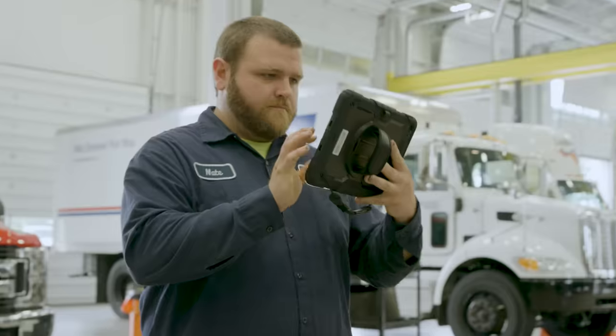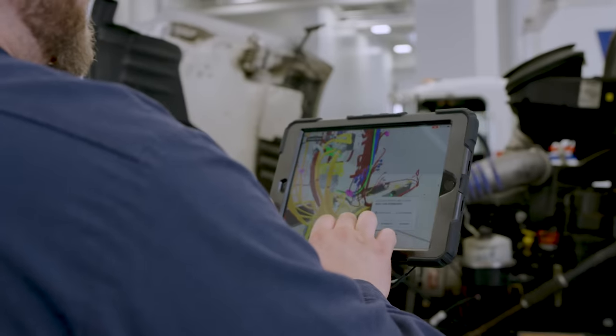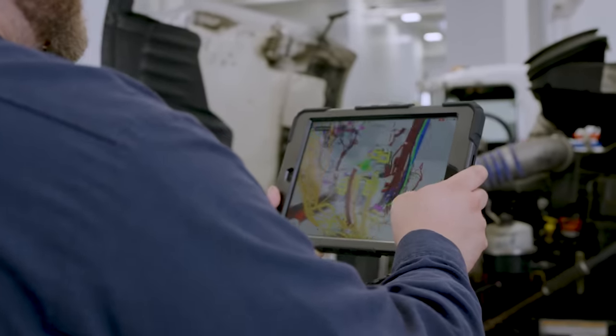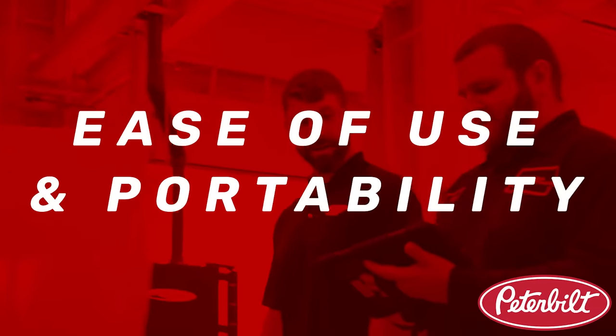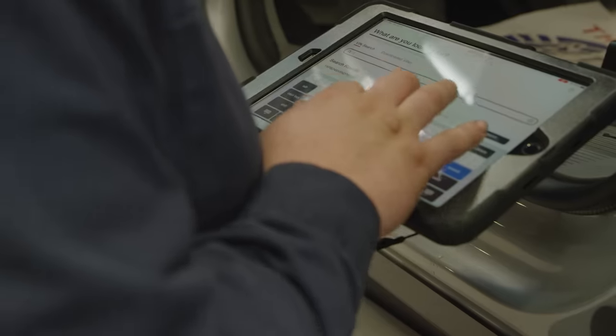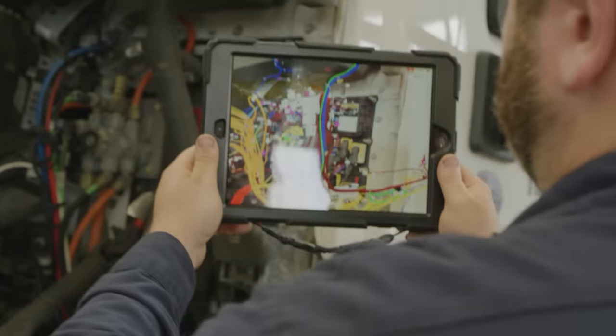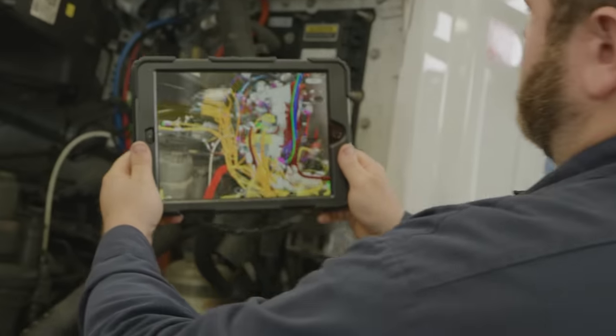Instead of having to carry a laptop, an adapter, probably a wireless adapter, and other tools to pull information up on a laptop out in the shop, now you're carrying an iPad. It's going to be a huge time saver to pinpoint troubleshooting for certain codes and issues. I like how mobile it is. It pretty much eliminates the use for WebEcat and routing schematics in general — you just type in the last eight of the VIN and it immediately pulls up everything according to that truck. It just saves a lot of time.